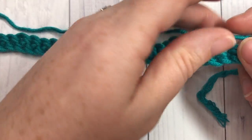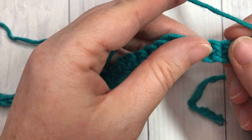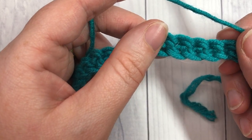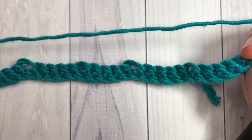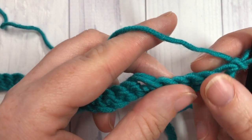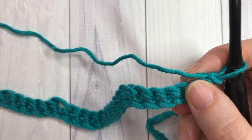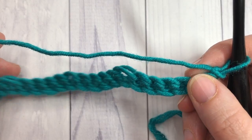Our stitch today is worked in rows so you're going to start by making a foundation chain. You're going to need a multiple of ten stitches plus two for that foundation chain. I found that when I worked this stitch I wanted my foundation chain to have a little bit of stability, so I worked a first row of single crochet stitches starting with the second chain from my hook. That gives the base a little more stability because working double or triple crochet stitches was pulling the chain apart a little bit.